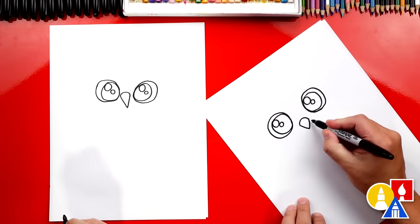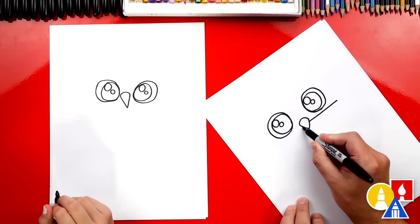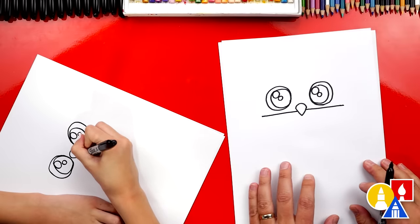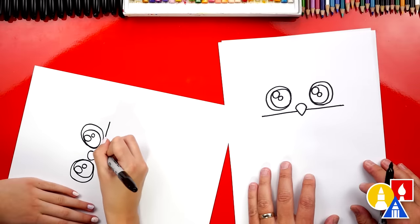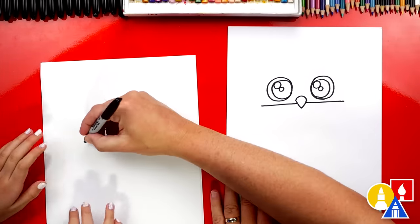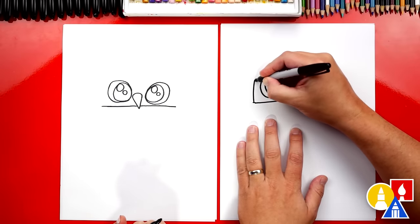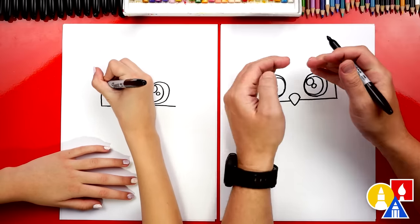Let's draw a scarf around our owl. I'm going to draw a line that comes out from the beak to the right, going past the eye, and do the same thing on the other side coming out to the left. I'm going to turn my paper — yes, that helps to draw it straight. Go up and then draw that same line going down. Then curve up and right above the eye we'll stop. Let's do the same thing on the right side, curving almost over the eyes.